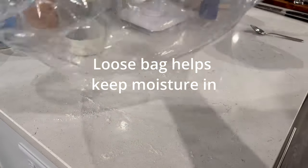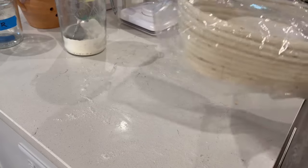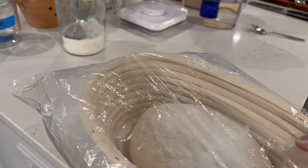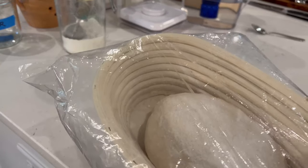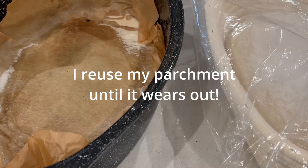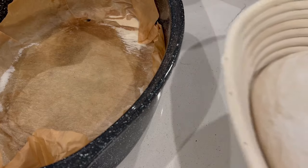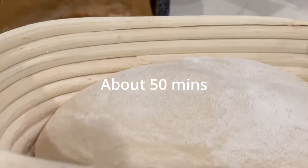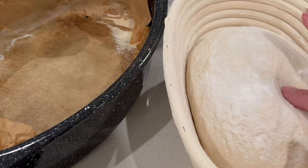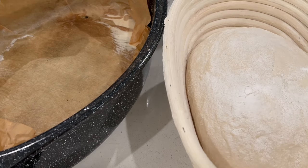I'm going to put this in a baggie and it's going to go back in the oven with the oven off and just the light on. We're going to leave it in there until it rises, probably about 40 minutes or so. We are ready and it looks really good — you can see it's nice and rounded on the top. It's not doubled in size, but this is just perfect. If you touch it and it stays indented with a nice slow bounce back, it's ready.